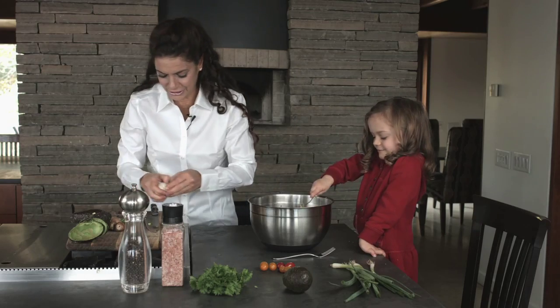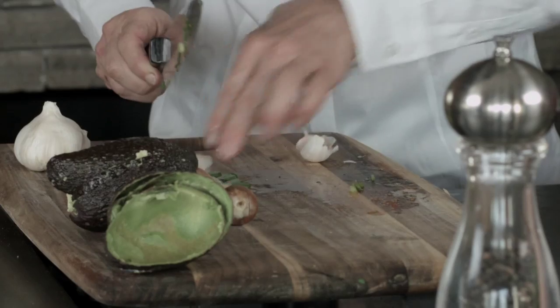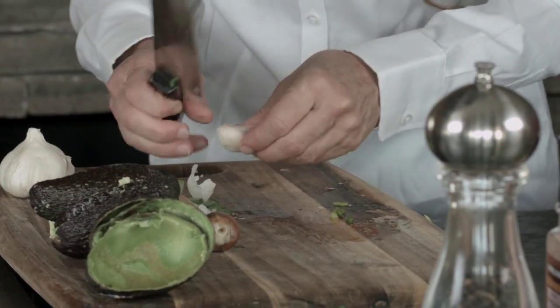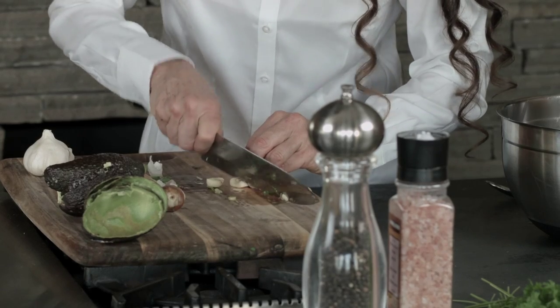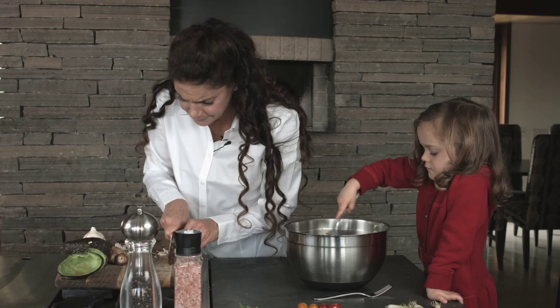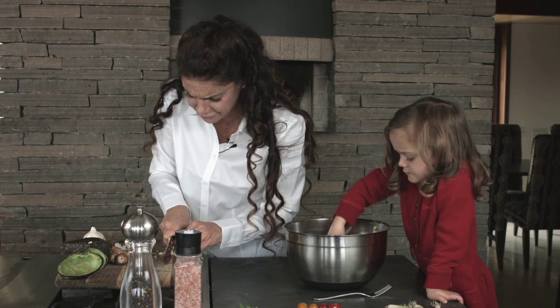And now we're going to put in a little bit of garlic — we'll just chop this up. We barely want a clove of garlic, not even — just a little bit so that you say, oh yum, what's that flavor in there?